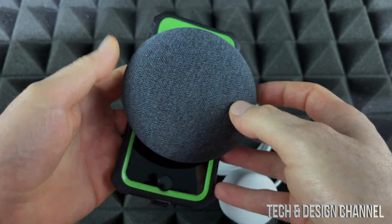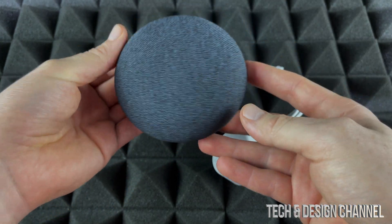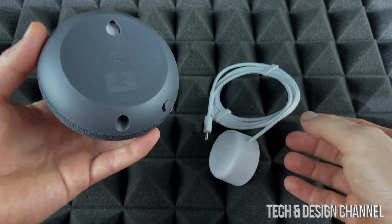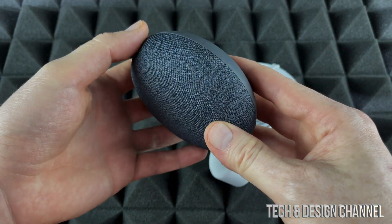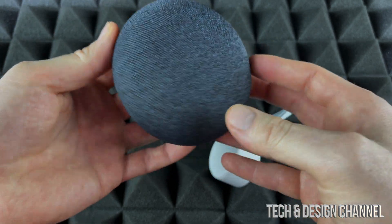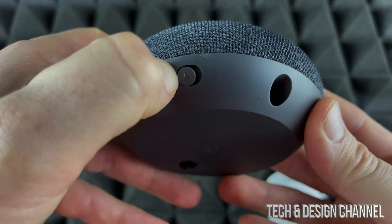Keep in mind that there are adapters you can use to mount this against your wall, so you don't need to just place it on a surface. There are adapters available and they're really cheap online. I do have a review and setup video for those adapters, so make sure to check that out as well.